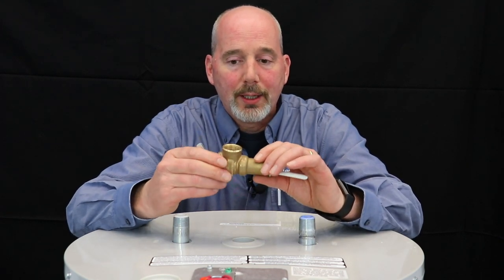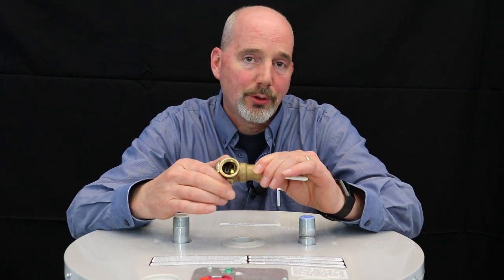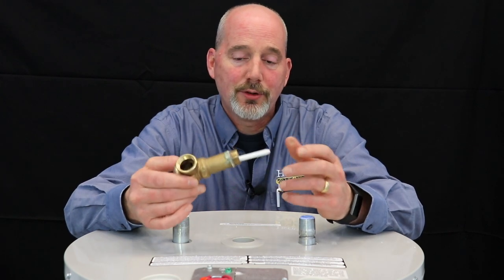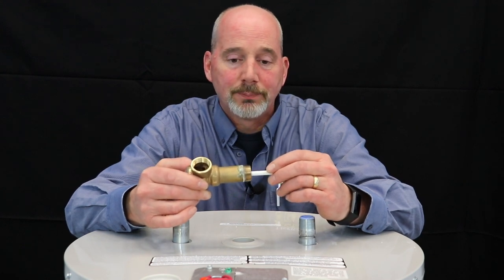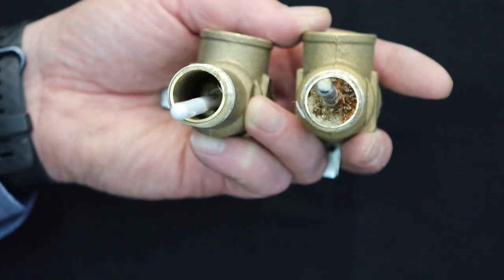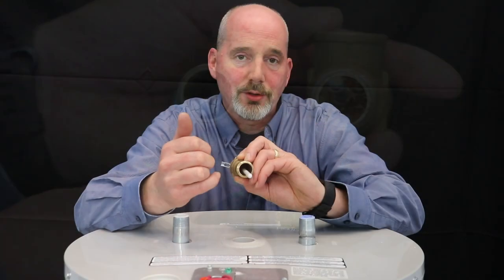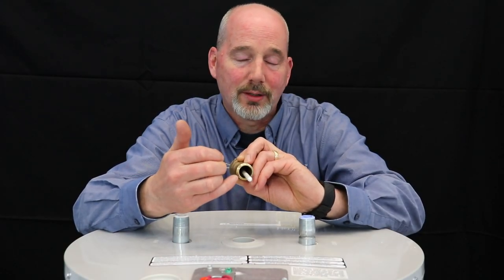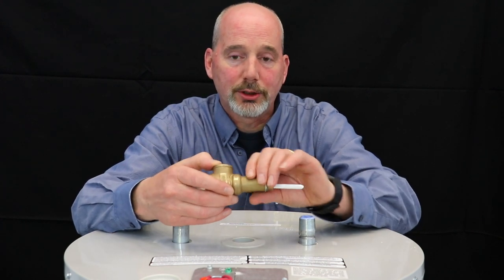The manufacturer requires you to actuate it once a year, and every two to three years a licensed plumber or licensed professional should physically remove it and take a look at the condition of it. There are situations where, because of our water quality, you can actually see where the buildup of minerals and calcium inside can render the safety device ineffective — where it would not operate if it gets too hot or the pressure gets too high.